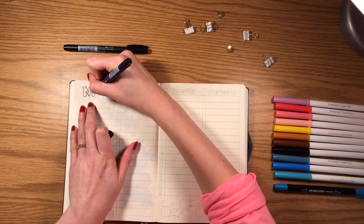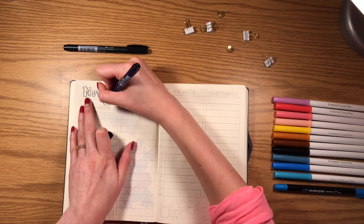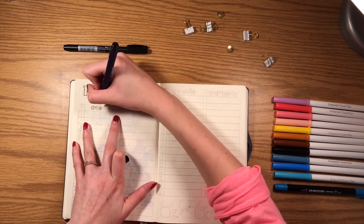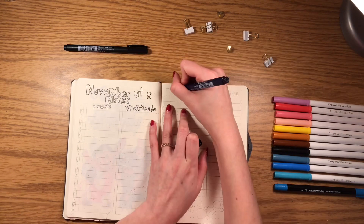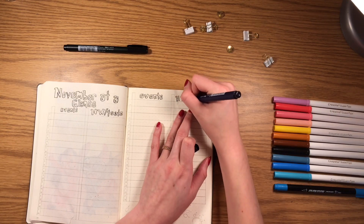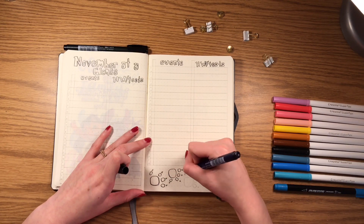My next spread is my November at-a-glance spread. For monthly overviews I like to do a list layout instead of a calendar — I just find it works better for me. Something I changed this month is I did two lines for each day. Since November has only 30 days, it was easy to split evenly: one section for events and the next for homework and tests. This is how I keep track of everything going on.